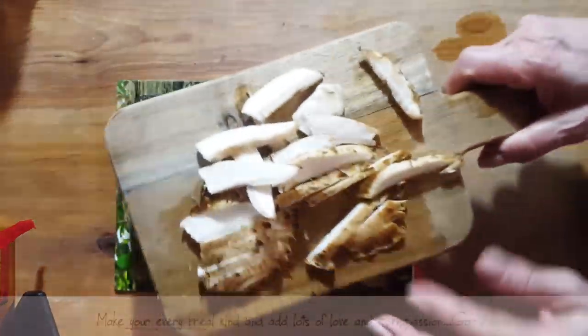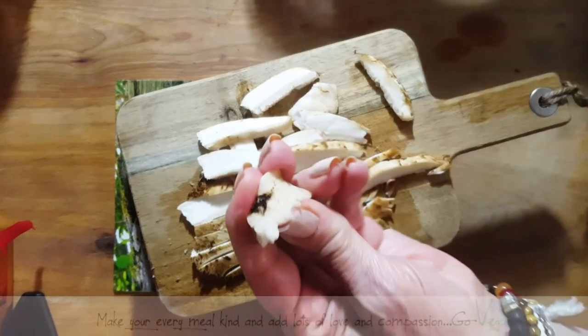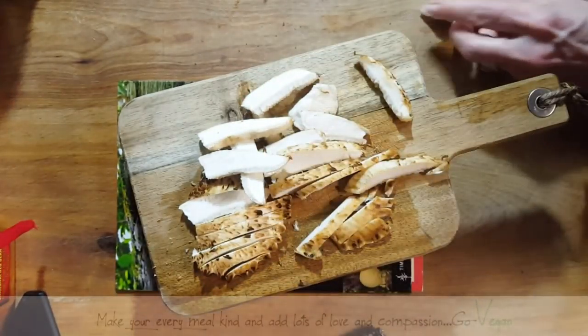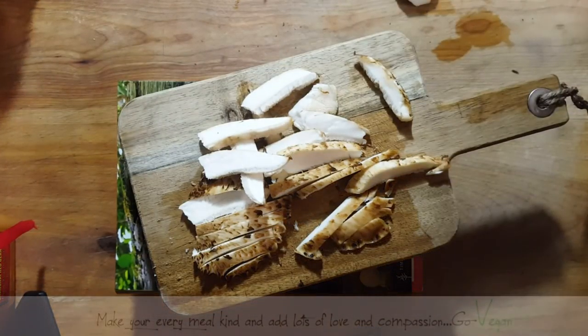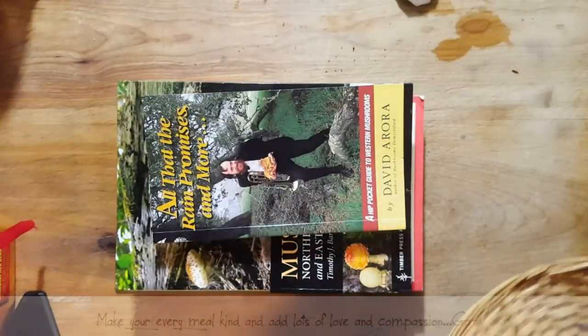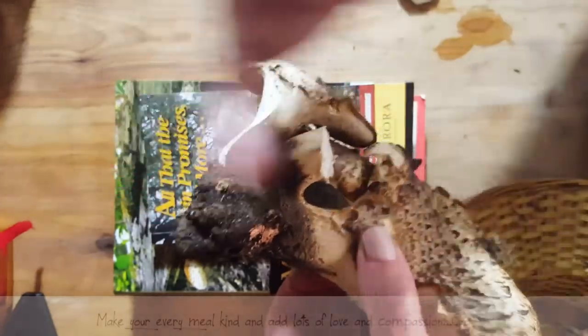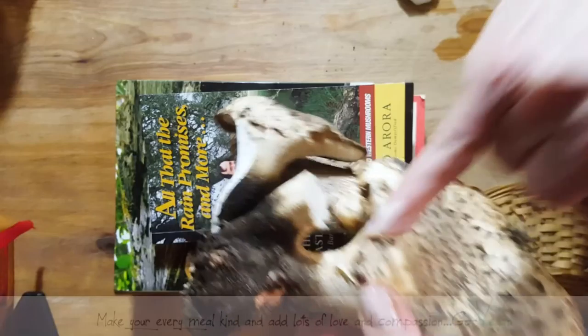I'm starting to cut some of the mushrooms for my daughter and this part down here is so tough — you really don't even want to cook it. Some of the parts, you just won't cook them at all. Like this mushroom here — you're going to leave that out completely. You're probably going to cut it right across here because this part is very woodsy.